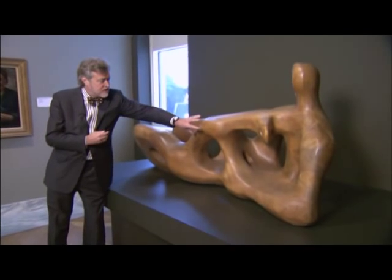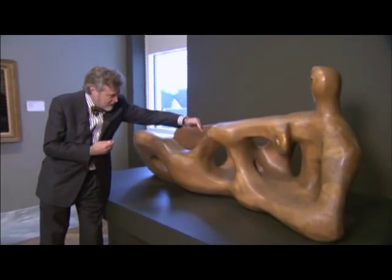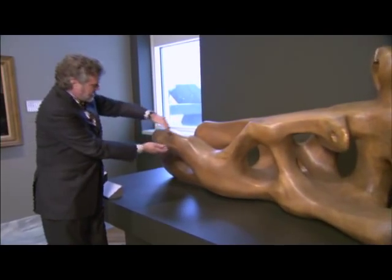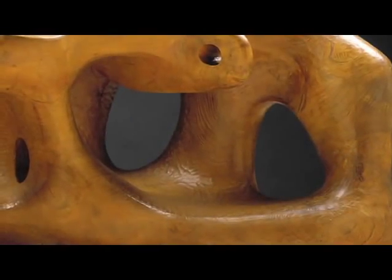On the top here you see this very, very large — whatever it is — knee or knuckle or whatever it is. But the way that the grain goes around there, you see the grain here forming a kind of a kneecap and another one on the inner leg.